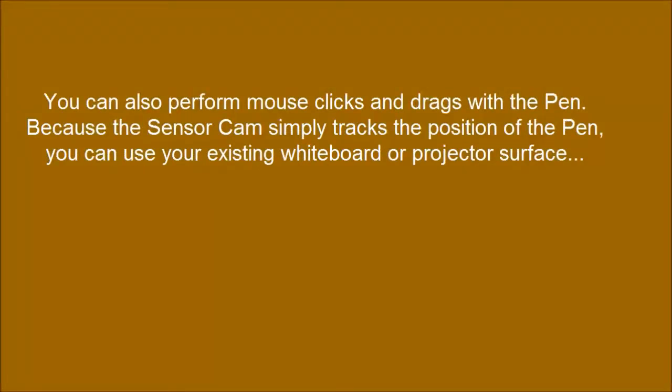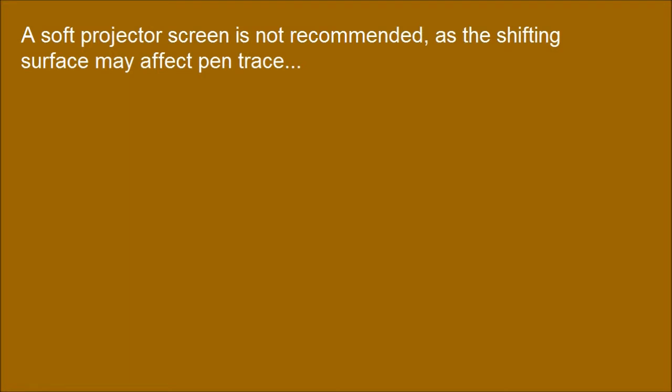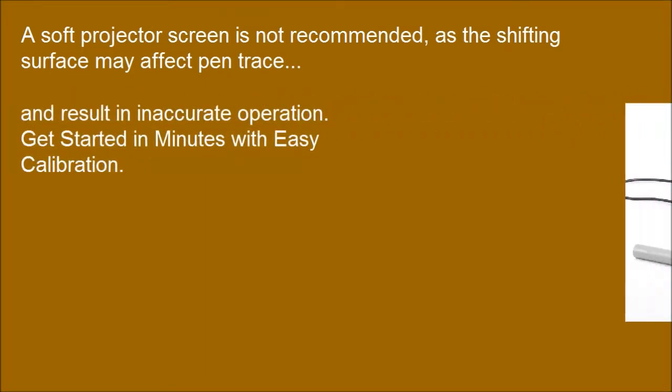You can also perform mouse clicks and drags with the pen. Because the sensor cam simply tracks the position of the pen, you can use your existing whiteboard or projector's surface. A soft projector screen is not recommended, as the shifting surface may affect pen tracking and result in inaccurate operation.